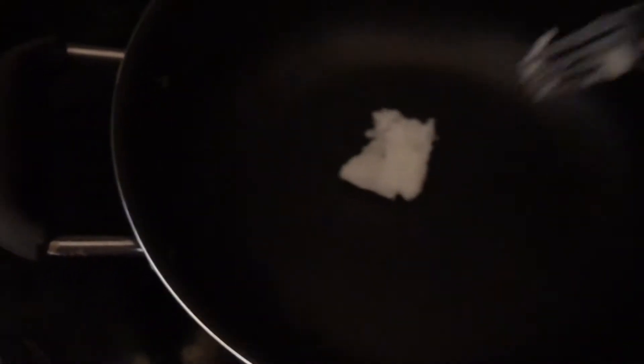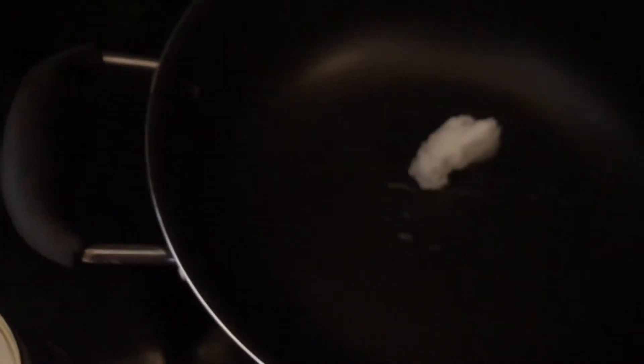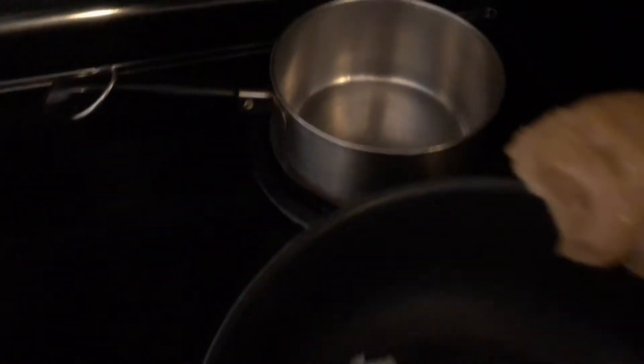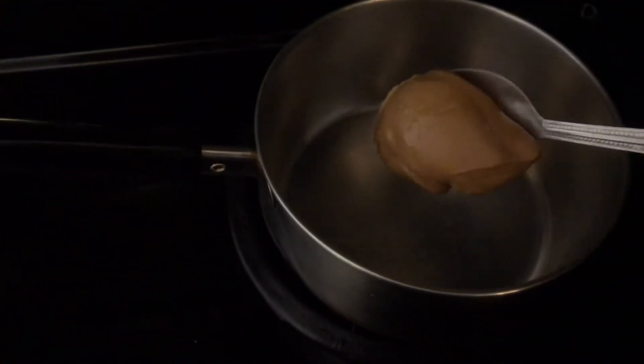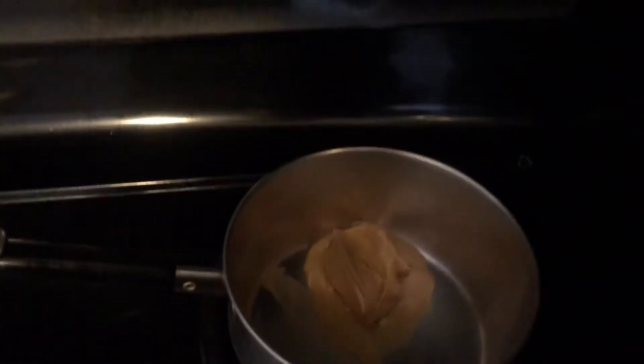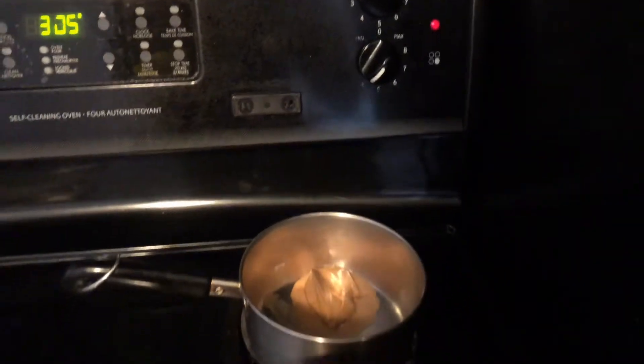So it's going to turn out however it turns out. In my first pot, now that it's hot enough, I am going to be melting the coconut oil. And in the second pot, a spoon of peanut butter. The peanut butter is only on minimum heat and my coconut oil is on about four.